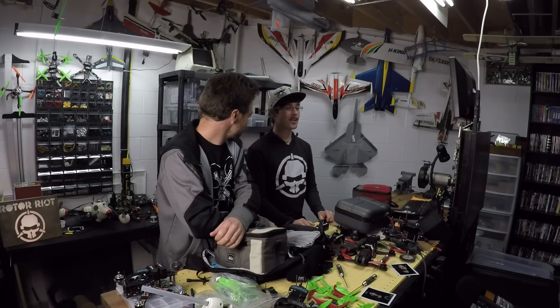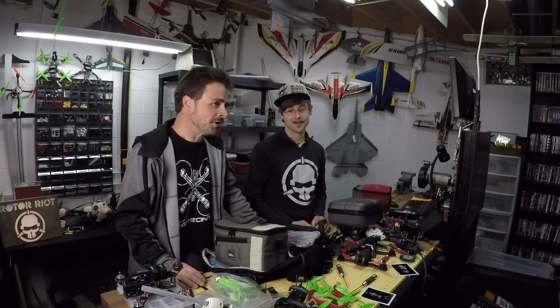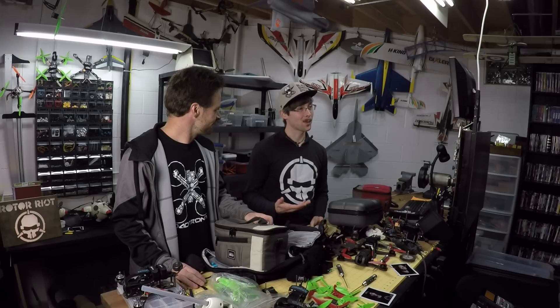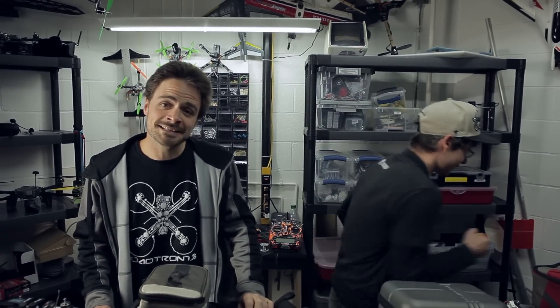Thank you guys very much, I hope you enjoyed this episode. We're going to try to do more things like this — this was a viewer request. So if you guys have any more requests like this, put them in the comments. We're learning from you just as much as you're learning from us. So like it, subscribe, and share. Let's get out of here — see you guys.